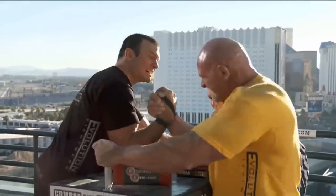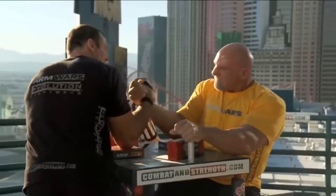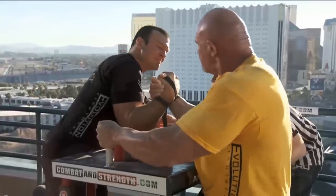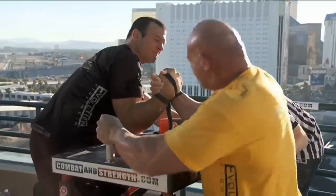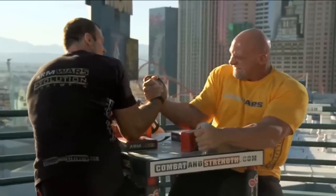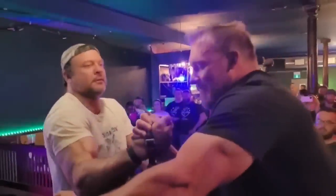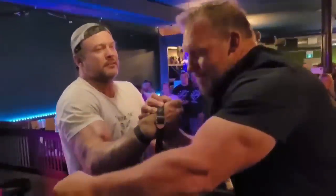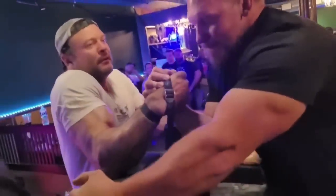Devin Larratt has one of the most effective, if not the most effective technique in a multiple round format. If Devin is even close to his opponent in terms of maximal strength and he can simply stop the match, he is almost guaranteed to win from there. Of course, Devin does have world class endurance, and this endurance plays a big role in his ability to win long drawn out matches.